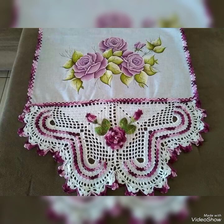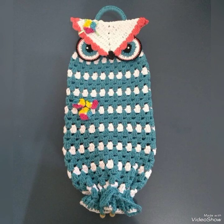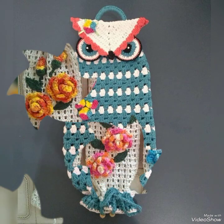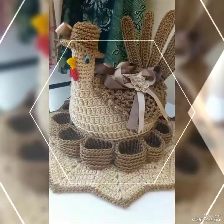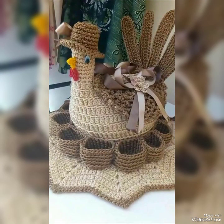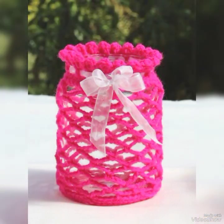Asalaamu alaykum friends, welcome back to my channel! How are you? I hope you will enjoy today's video. Friends, I am going to show you an inspiration for my videos which are very cute patterns. I hope you will feel good — these are for home decoration, kitchen, and other decoration.